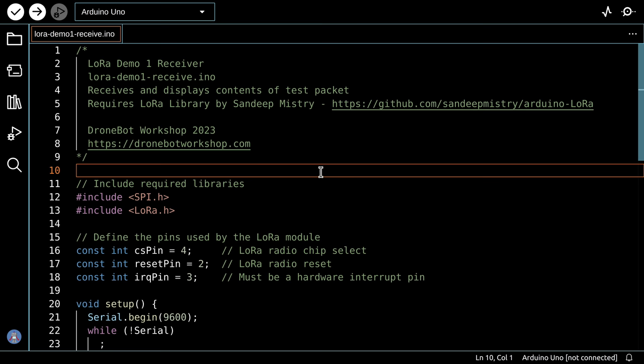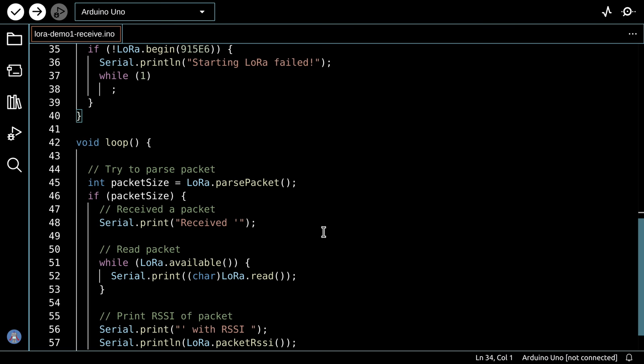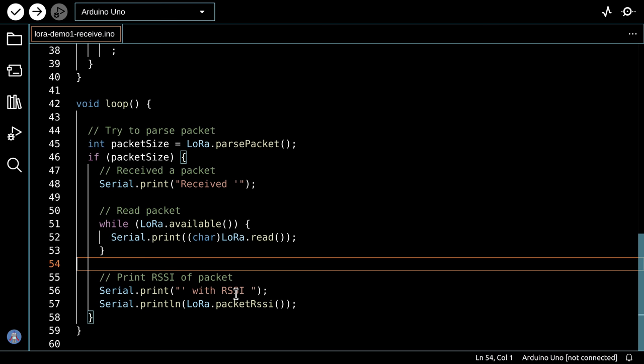The receiver sketch includes the same libraries and pin definitions, with an almost identical setup. In the loop, we try to parse a packet with LoRa.parsePacket(). If the packet size is greater than zero, we print that we've received a packet, then read and print the packet data while the packet is available. We also print the RSSI signal strength. Load this to the second Arduino and we'll demonstrate it.